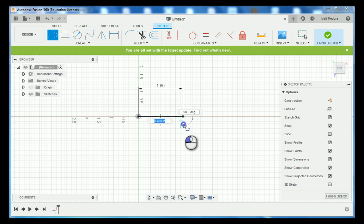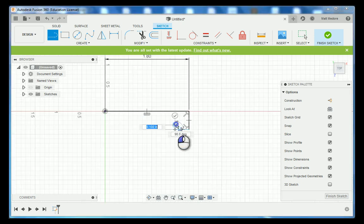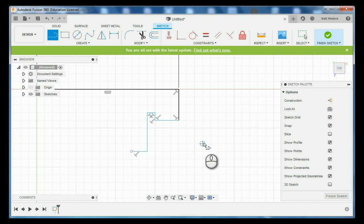We're drawing in some lines very similar to what our blueprint states. Notice I drew in a horizontal line, a vertical line, another horizontal line, another vertical line coming up, and a horizontal line — which is very similar to what our detail DD is showing.